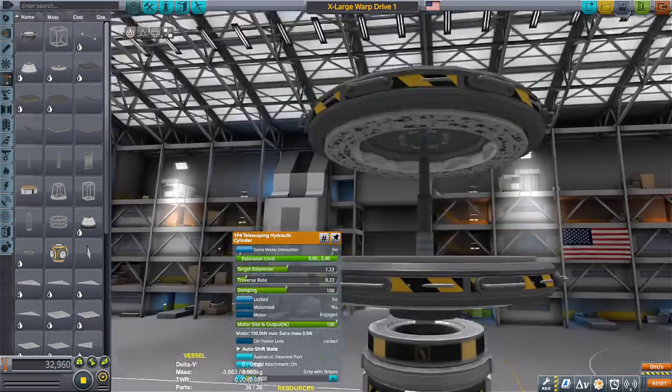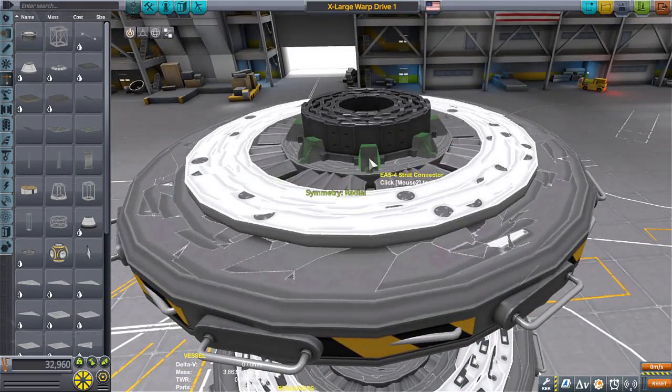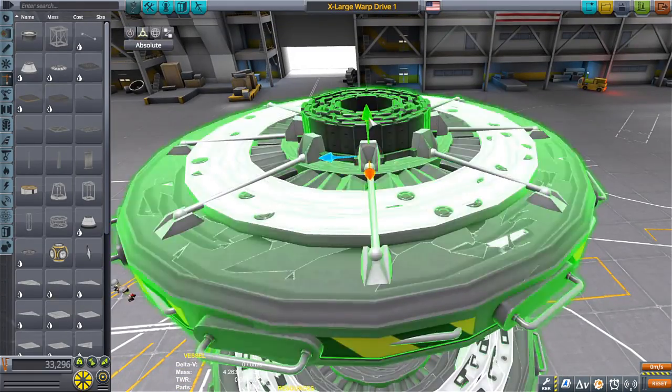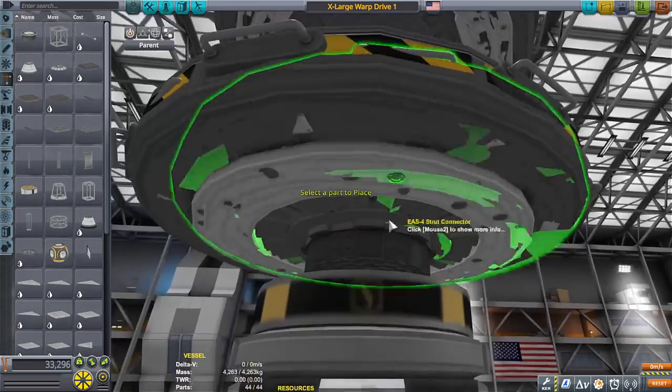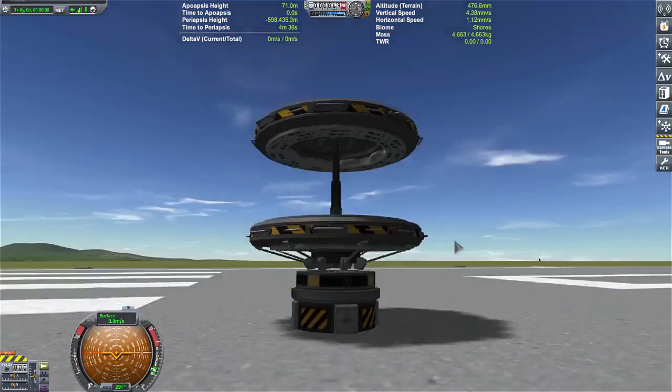Throughout the five hours, I tested every single docking port, except for the expandable one, because I really didn't think that was going to be something I could use — just how bulky it was. Maybe one of these days I'll use it, but I don't think I'll get the same results as you'll see later in the video.